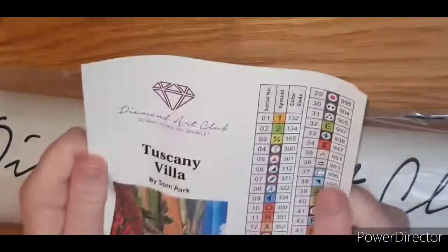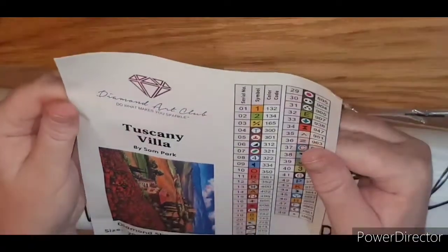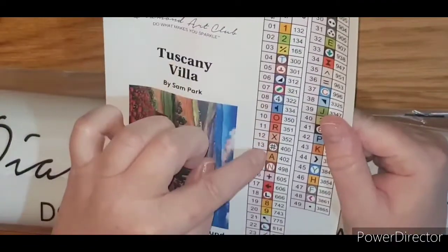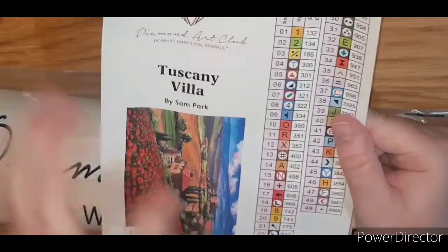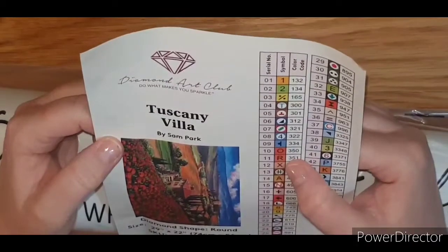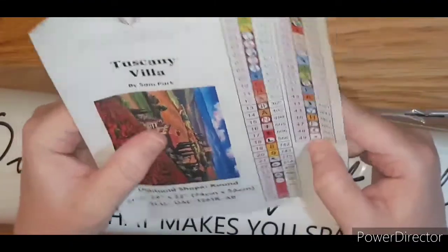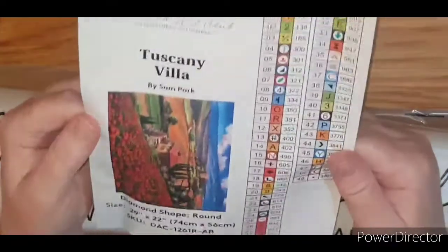Then you have what I suppose is like an extra legend but it's sticky, and you could use this to mark up your drill storage boxes with your symbol and DMC code, and if you want to have the serial number on there — i.e., 1, 2, 3, 4, 5, etc. By the way, there are 49 colors in this kit.